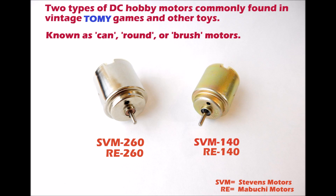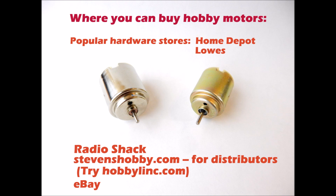You're going to find there are two types of DC hobby motors that are predominant in vintage board games, at least in my experience. They're known as can or brush motors. The larger of the two motors on the left is identified as an SVM-260 — SVM being the Stevens motor identifier — or an RE-260, RE being the Mabuchi motor identifier. The smaller motor on the right is an SVM-140 or RE-140 respectively. You can do an internet search to find the technical specs on each of these motors, including power performance and dimensions.